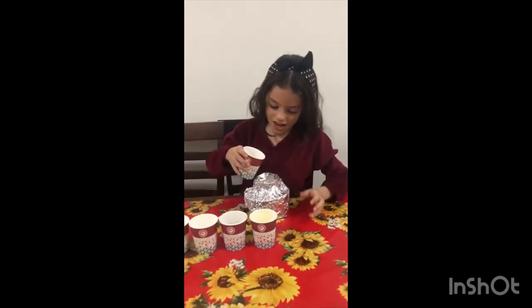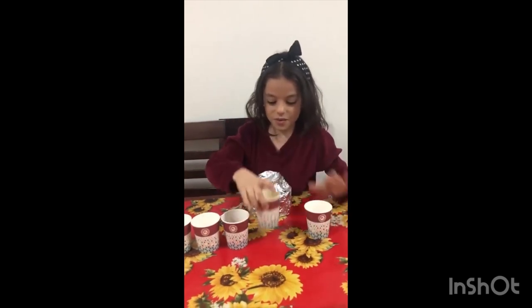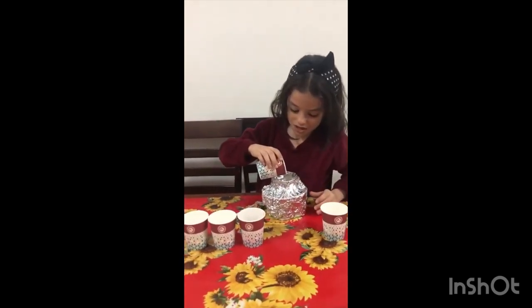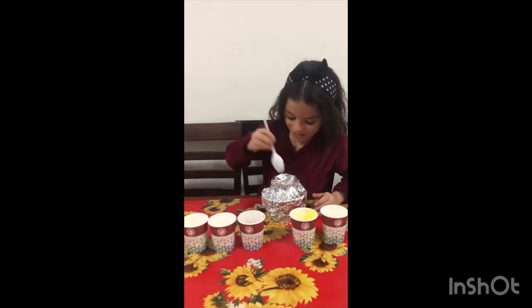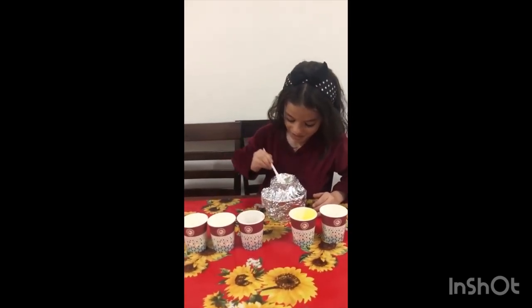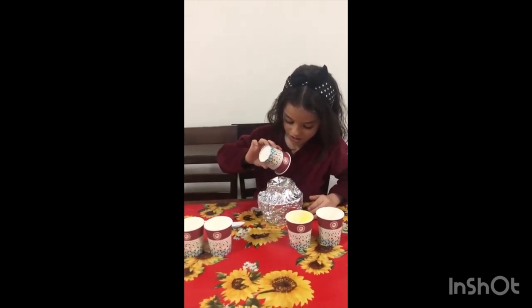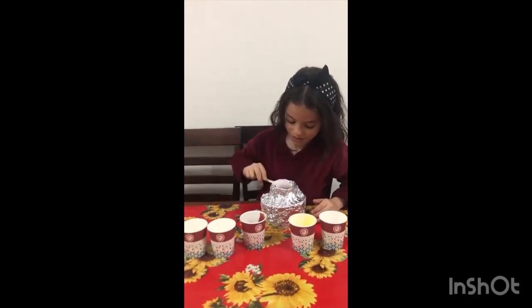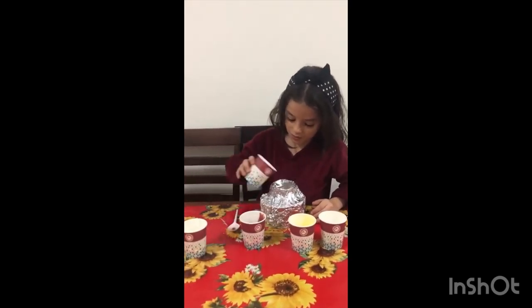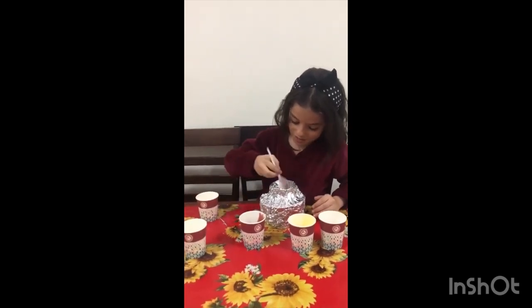Firstly we will add the water, then we will add soap, then we will mix. And then we will put food color and then we will mix. And then we will put baking soda and mix.